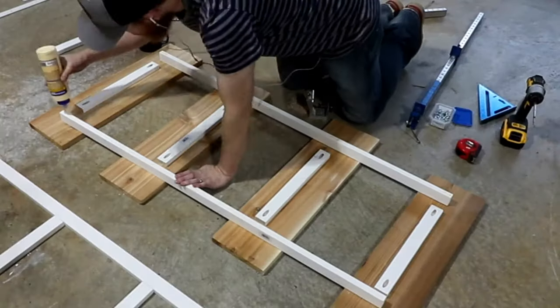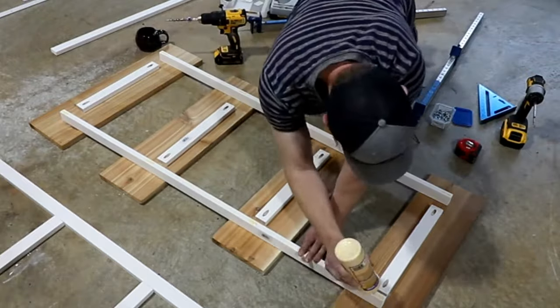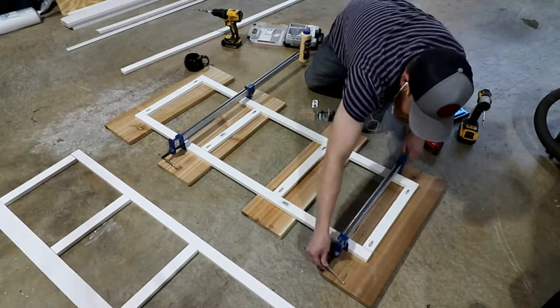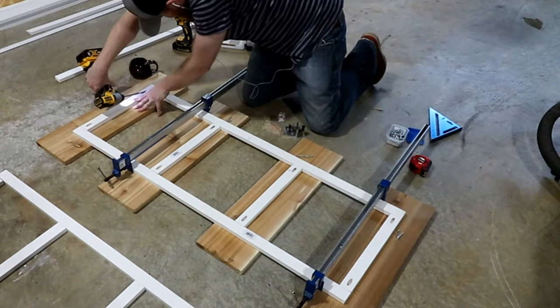This one I got on Amazon — it's a General Tool brand. This is not a sponsorship, however I will put the link to this pocket hole jig in the description below the video.